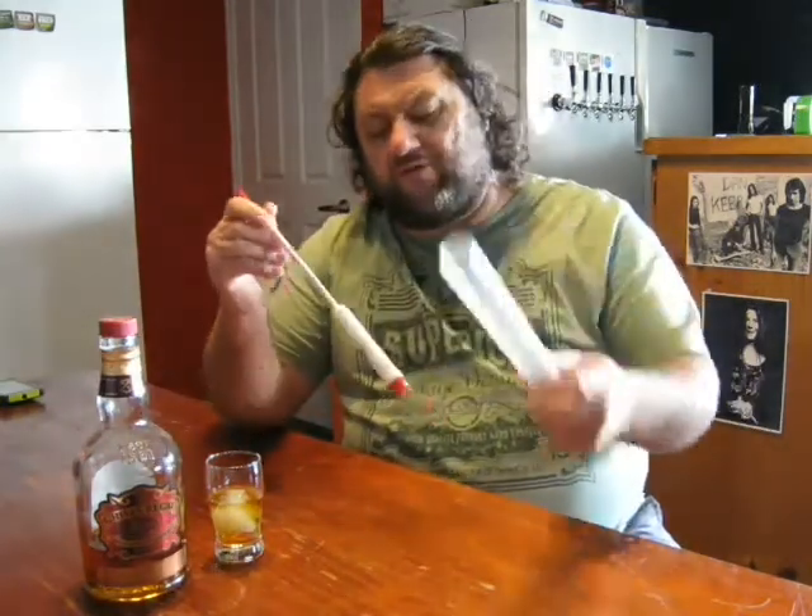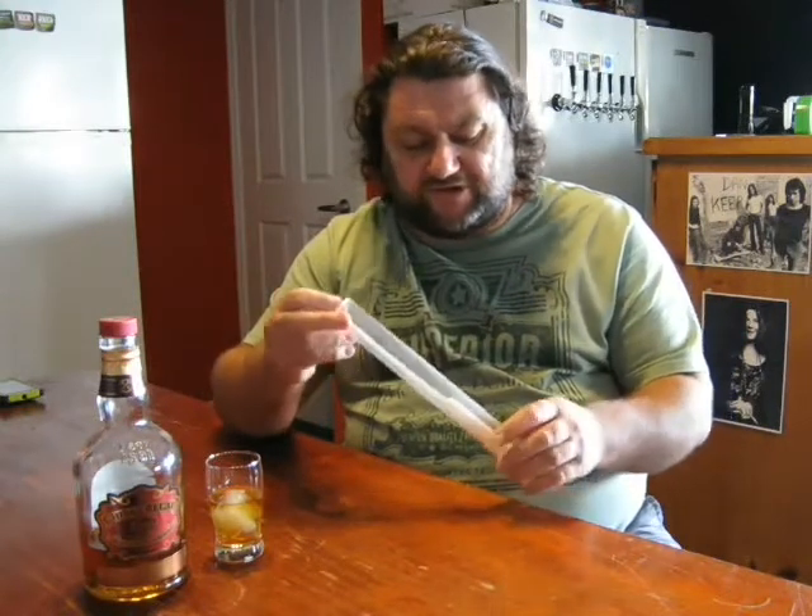Your hydrometer will come with a tube of some kind — normally when you buy one they come in a plastic tube which you can use to take your samples and measure it. Hydrometers work off water being at a certain temperature, it's normally about 20 degrees, and it will vary from hydrometer to hydrometer — it's normally marked on them, so it's either 15 or 20. There's realistically only one point difference between the two, so even if you're not sure which yours is, it's not going to make a hell of a lot of difference.